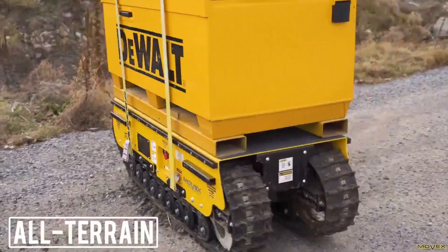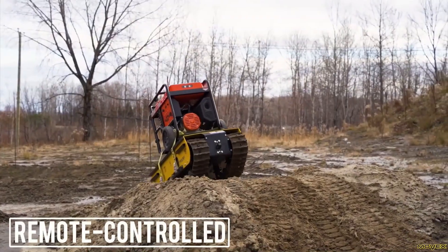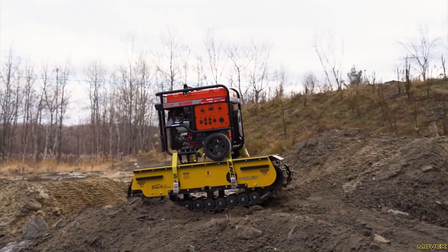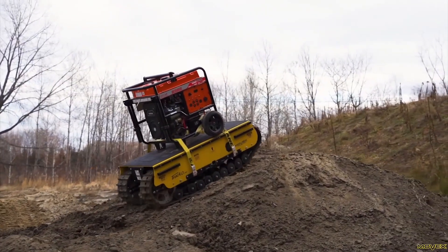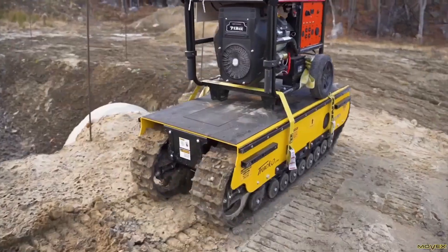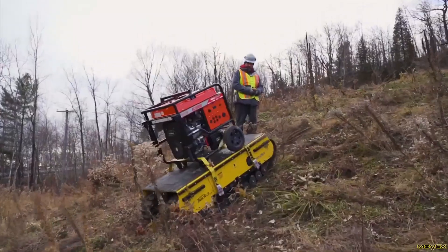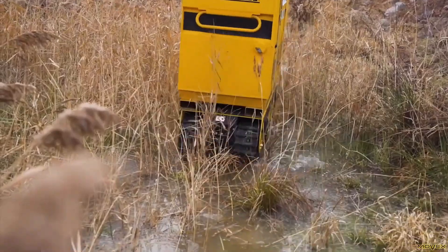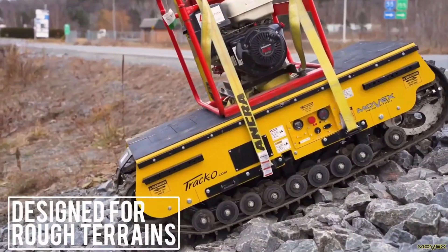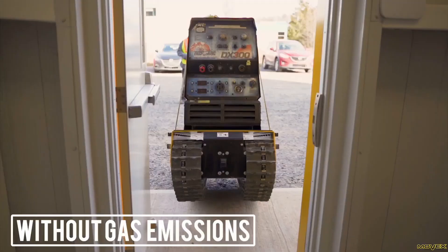The cross-country all-terrain track carrier is a formidable piece of machinery engineered to conquer the most challenging environments. Built with robust construction and powered by electric motors, this versatile vehicle effortlessly traverses snow, mud, sand, and steep inclines. Its tracked system provides exceptional traction and stability, making it ideal for transporting heavy loads in remote or inaccessible areas, supporting construction projects, agricultural operations, outdoor adventures, or emergency response.